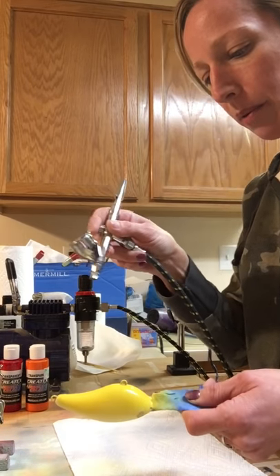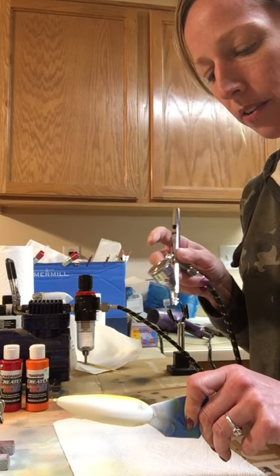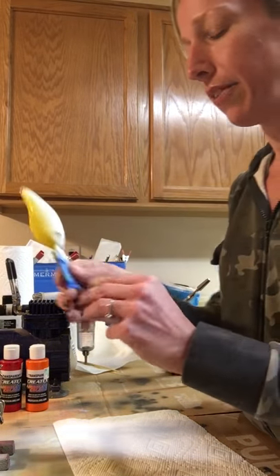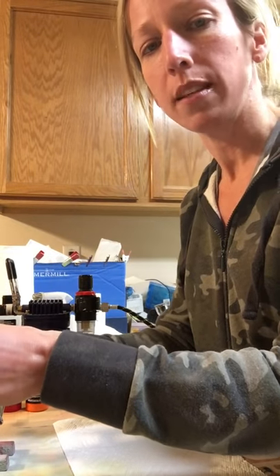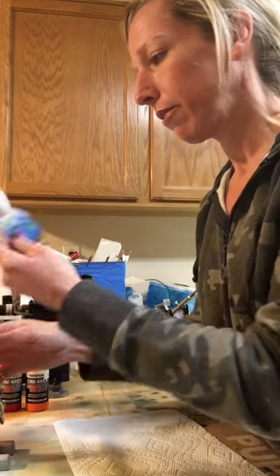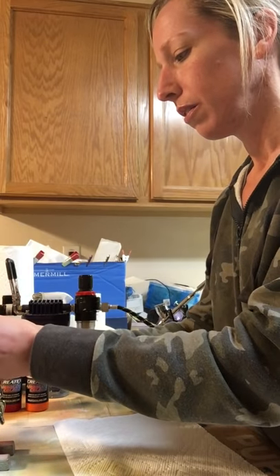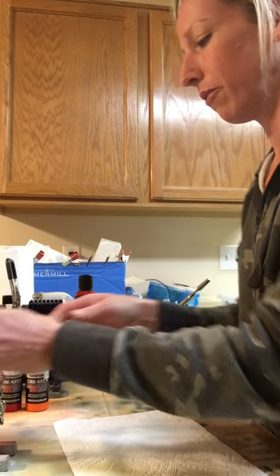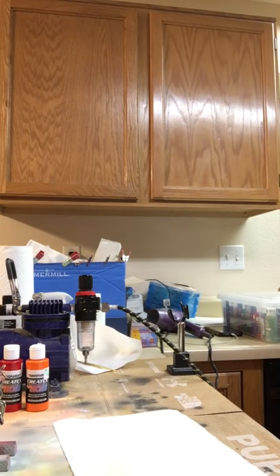I was hoping they were going to be one of the ones that was easy to pop out, but they're not. If anybody watching is a lure painter themselves that has any advice for me, I will not be offended if you want to share that. You can always shoot me a PM and tell me if you have an easier way, but I can't think of any easier way honestly. Epoxy's pretty tough - we all know that.